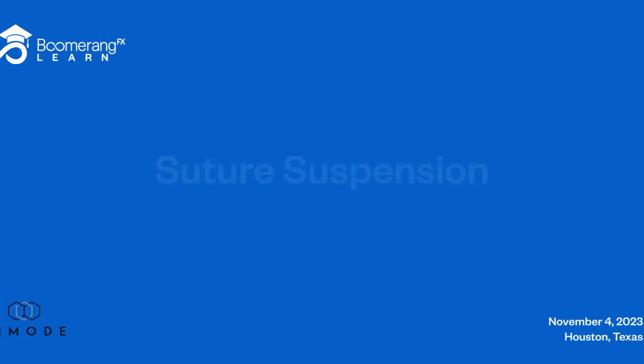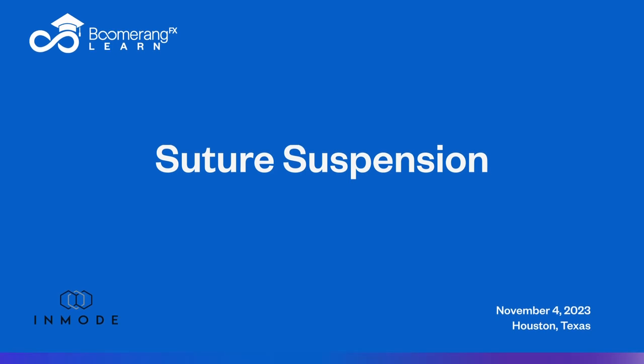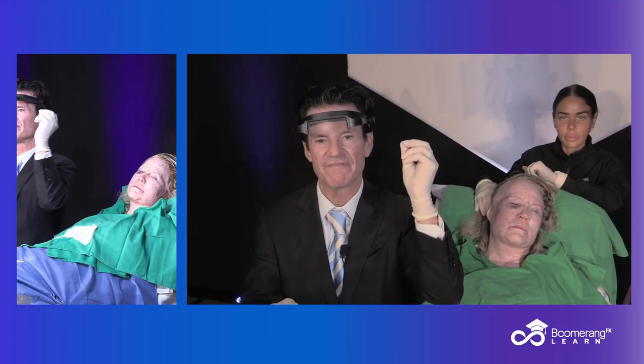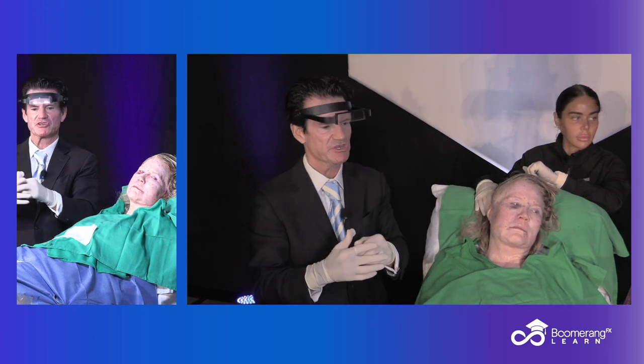Hello, back in Houston, Texas. We're about to complete the awesome non-excisional injection facelift with a final step — step four: injection suture suspension lifting.